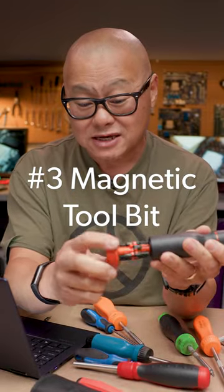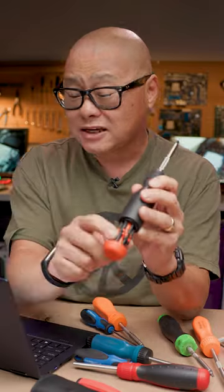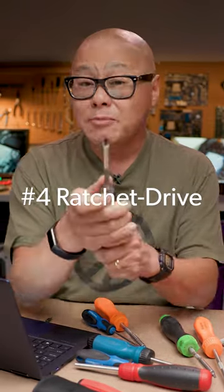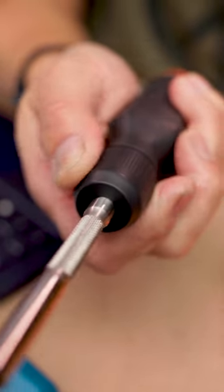Number three: the extra magnetic tool bit. I love the fact that if you need to really grab something in your case, this gives you extra force.